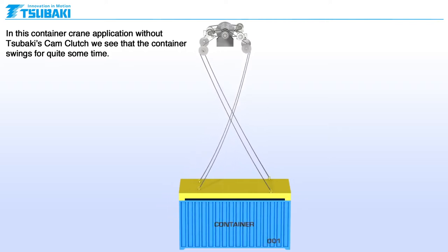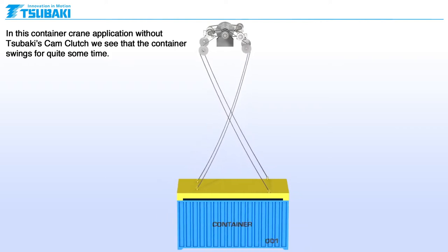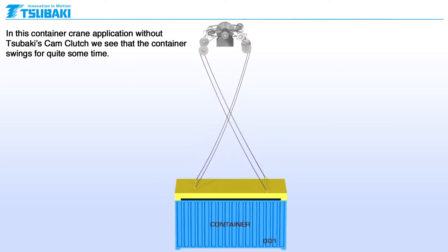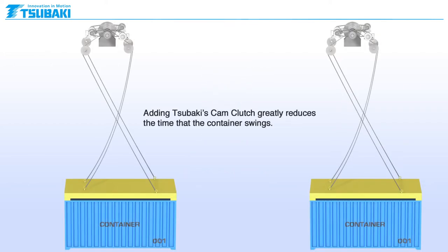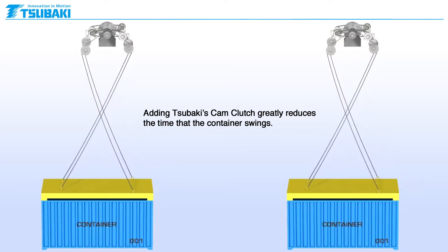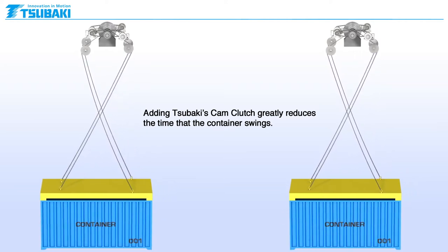In this container crane application without Sabaki's cam clutches, we see that the container swings for quite some time. Adding Sabaki's cam clutches greatly reduces the time that the containers swing.